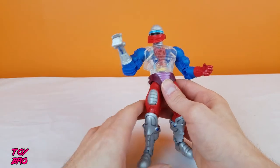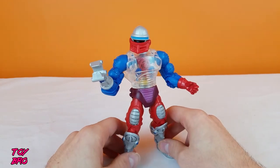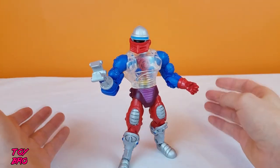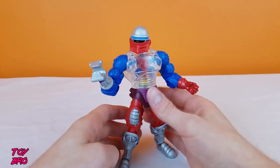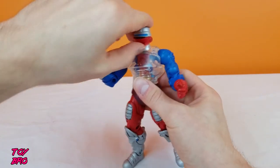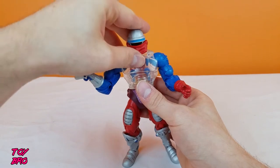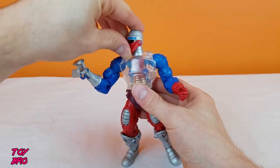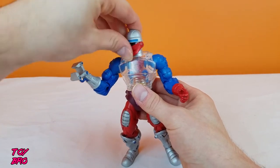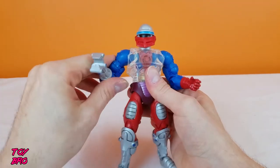Articulation is normal basic MOTU Classics articulation. There is nothing special about this guy, but there are a couple changes that kind of switch things up a bit. The head can swivel and go up and down a bit. The mouth cover, face guard, whatever this thing is, it is articulated — it hinges so you can move it up and down a little bit. Not tons of motion, but this piece of articulation swaps out something else, and we'll get to that in a second.